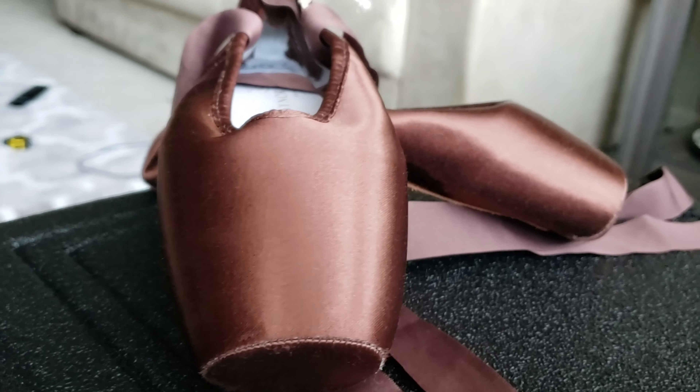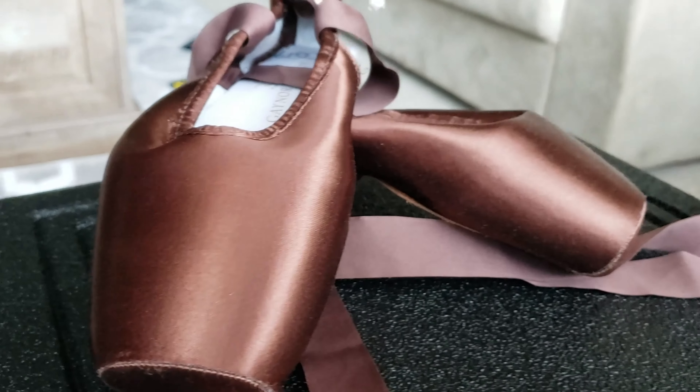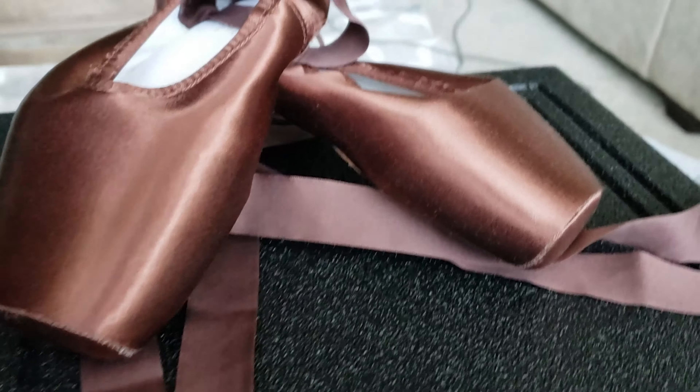Dyeing your pointe shoes is a hassle. If you ever had to do it, imagine doing that with every single pair — not just for performance, but always. If you see me looking down, I wrote everything down so I wouldn't have to scramble.